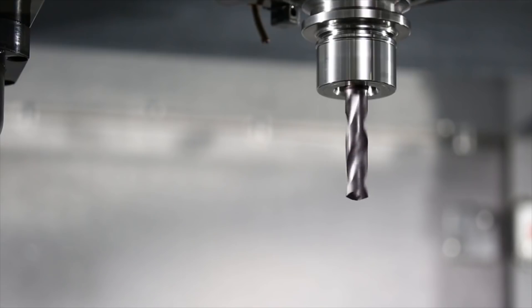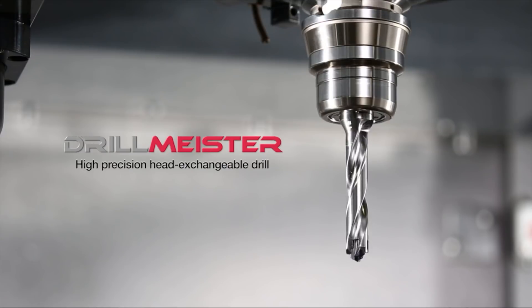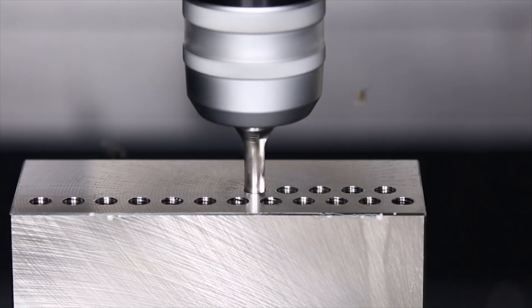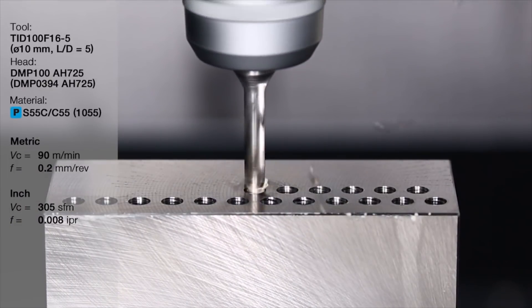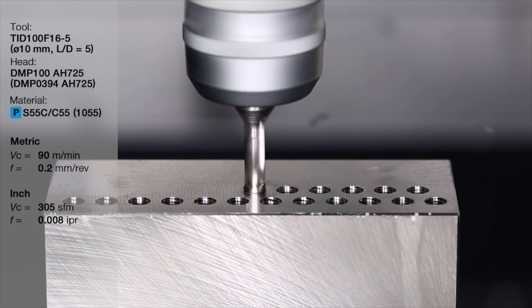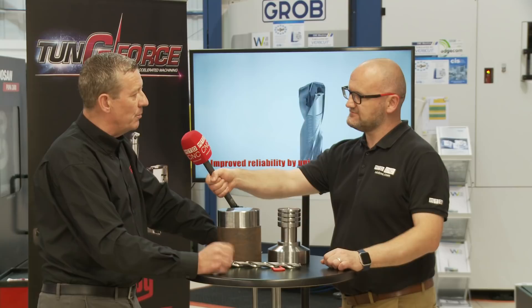The Drillmeister has been around for a few years now with our DMP head. The recent introduction to that has been our DMC head, which is a self-centring and double margin drill, and the introduction of a new grade called AH9130. Now we can confidently say we have one geometry and one grade for all materials.